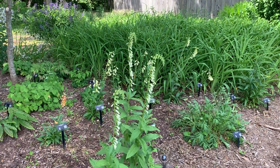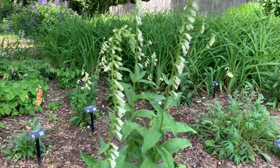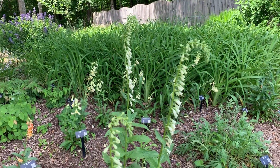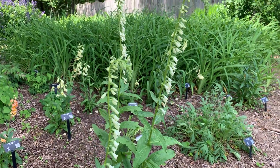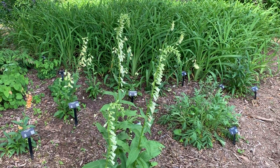This is a new one for me — I guess it's known as straw foxglove. I just planted it last fall and I am loving the tall spikes but tiny little flowers. Really neat. That's digitalis lutea, known as straw foxglove.